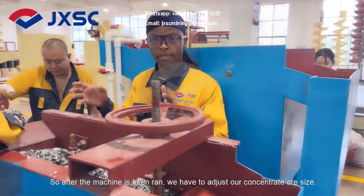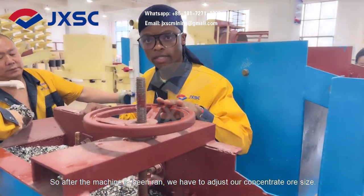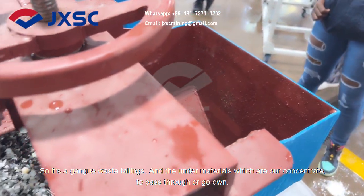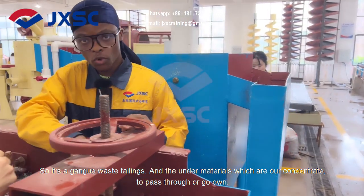After the machine has been run, we have to adjust our concentrate opening size. This separates the tailings and the heavy materials — which is our concentrate — to pass through and go down.